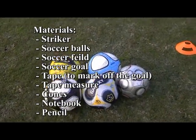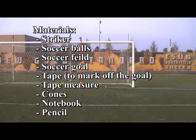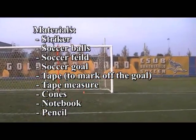Materials: Striker, soccer balls, soccer field, soccer goal, tape to mark off the goal, tape measure, cones, notebook, and a pencil.